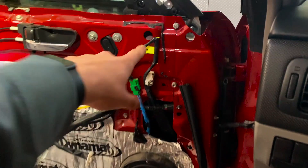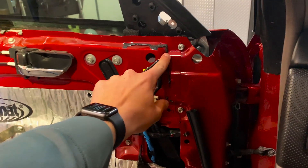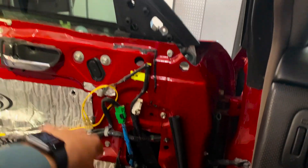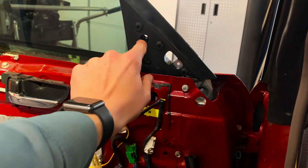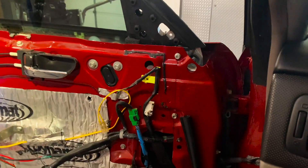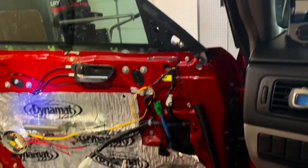We have the window gusset secured in the four holes — one, two, three, and down here at four. We're going to go ahead and put the mirror back on — there's just one, two, and three screws. We're going to plug the mirror back in and then put the door panel back on, and then we're going to do the other side.